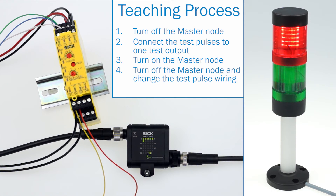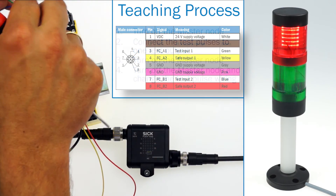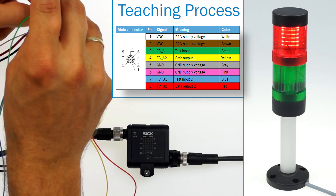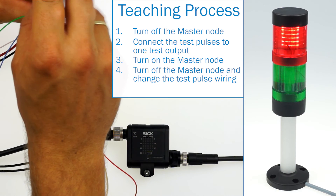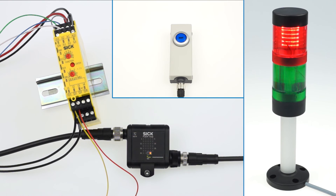Next step is to turn off the master node again and change the test pulse wiring: green remains in x1 and blue goes into x2. The last step is to switch on the master node. As soon as the operating mode LED changes from orange to green, the master node operates in safe mode.